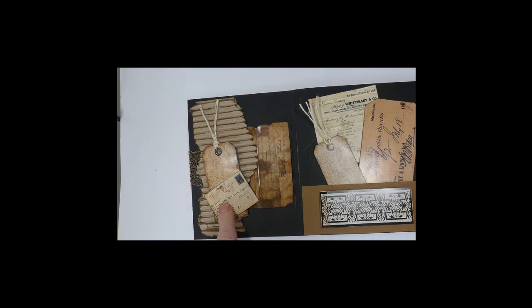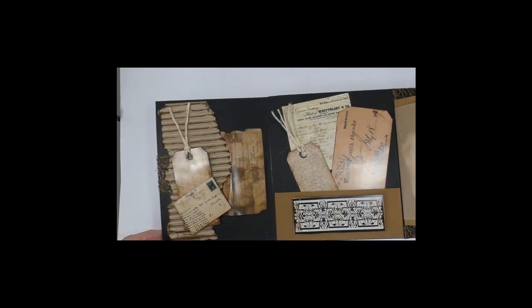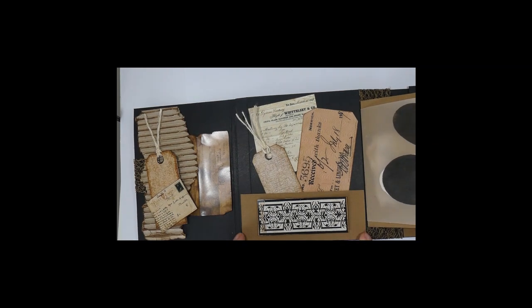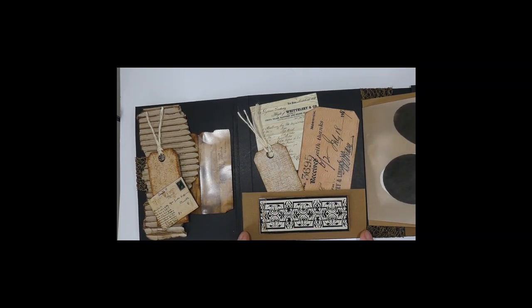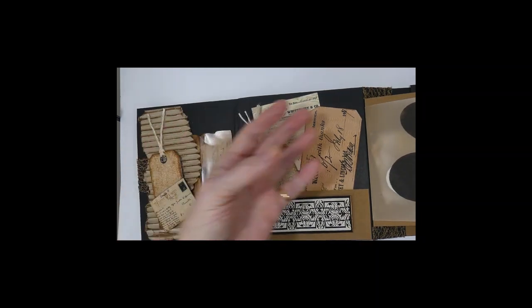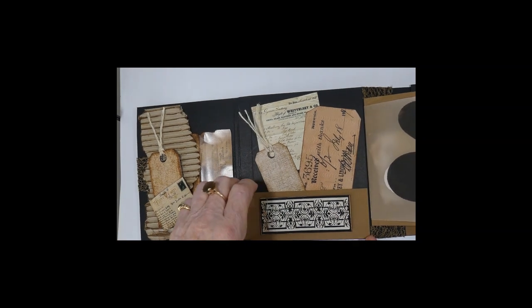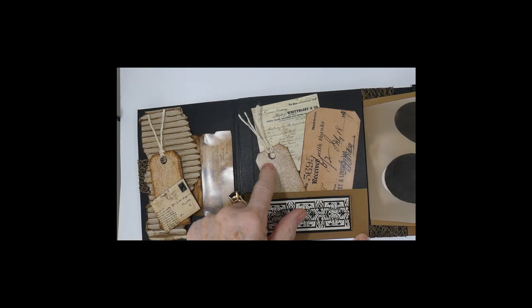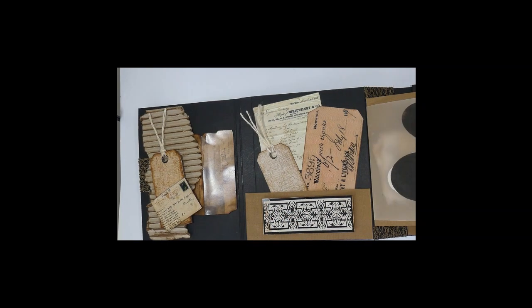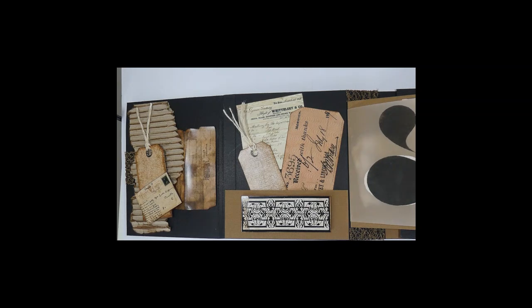We've got a foam-mounted tag and a tiny little cut-and-create right there, and this is a very handy size. On the inside we've got a two-inch piece of chocolate cardstock which brings colour into the whole art piece. It's glued on the sides, and then we've got three cut-and-creates including a tag, and a black-and-white strip. I've done the same thing on the back as well so it kind of matches front and back.